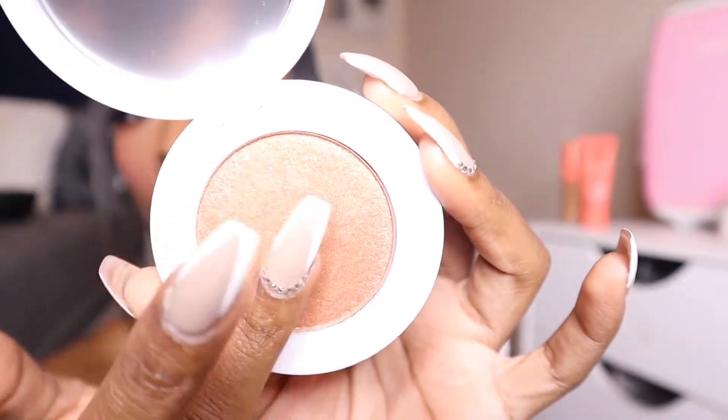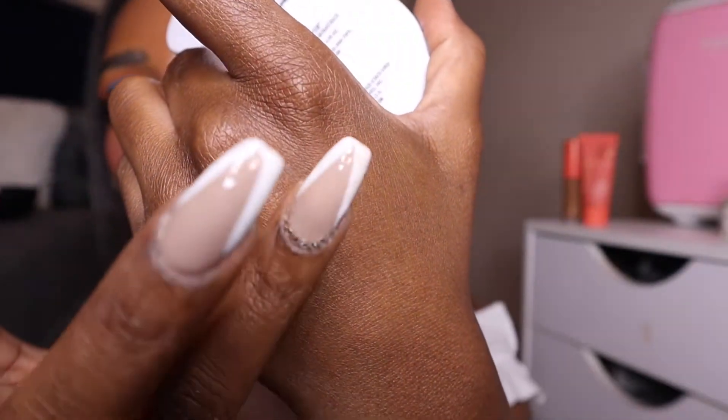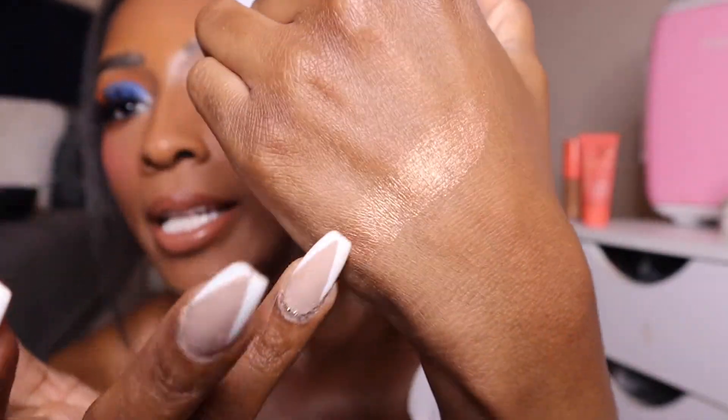Let's go ahead and swatch it on the hands. It's really soft and really buttery. Let's get a close-up — this is what it looks like on the hand. It's not as pigmented, and that makes sense because it's going for that look of coming off the beach — just a nice bronzy glow to the skin. So it's not going to be like your average highlighter, if that makes sense.